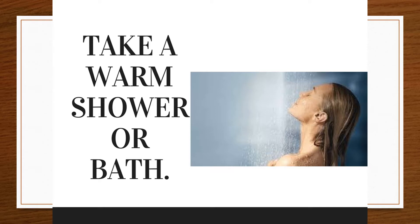Take a warm bath or shower. A couple of minutes of heat will soften the skin and relax the hair follicles. The amount of time that works best for you may vary — for some women it's 5 minutes, and for others it's 10 minutes or a little more.